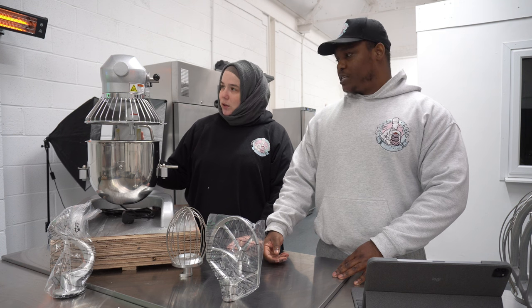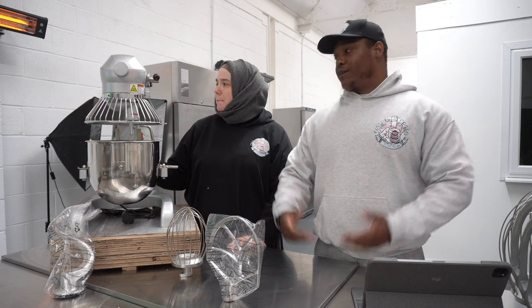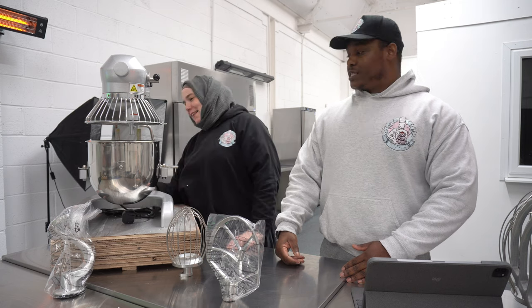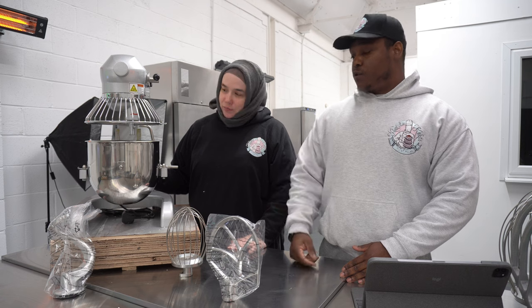How heavy is it? 37 kilograms. So you can lift it — well, I can lift it. We'll see how it goes. Let's get it set up and see how it sounds, see if it works. It feels quite stiff compared to the other one, but that's probably because it's new. Obviously everything needs washing first, but this is just a trial run.